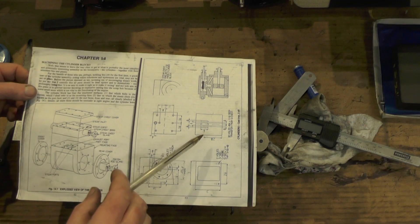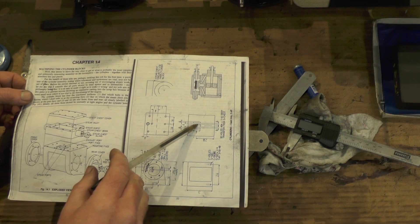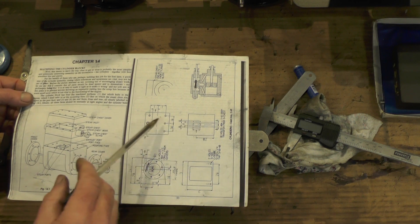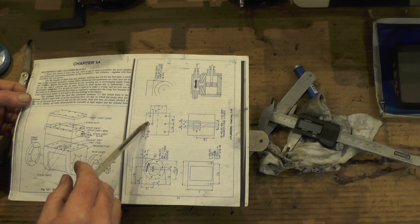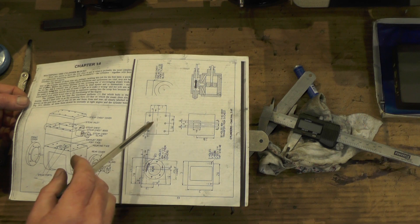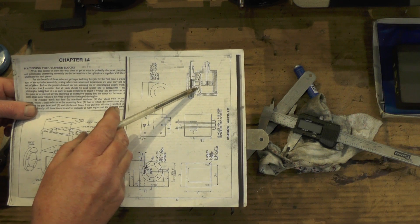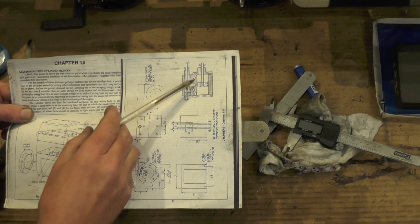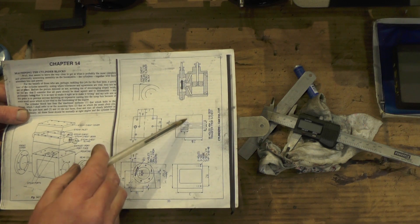I've got to put these three ports in — two for the inlet and the middle one for the exhaust. Then on the opposite face I've got to put the exhaust port in, which intersects with that middle one. After that I've got to put these compound angled steam passageways that go from the front of each bore up to each of the inlet ports.